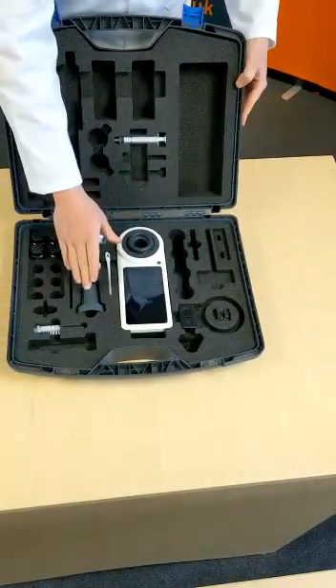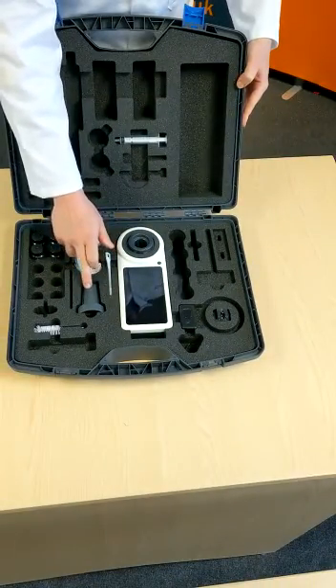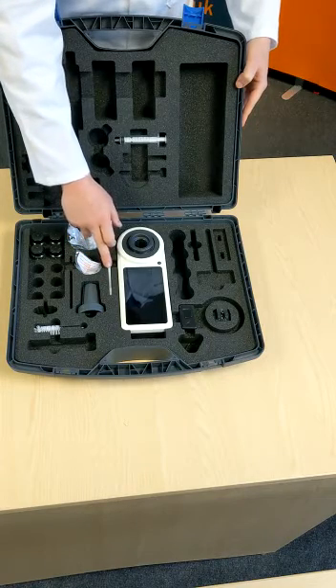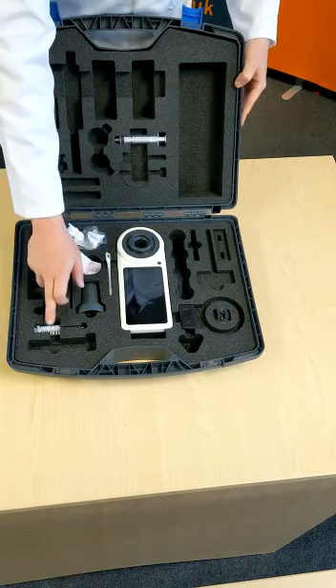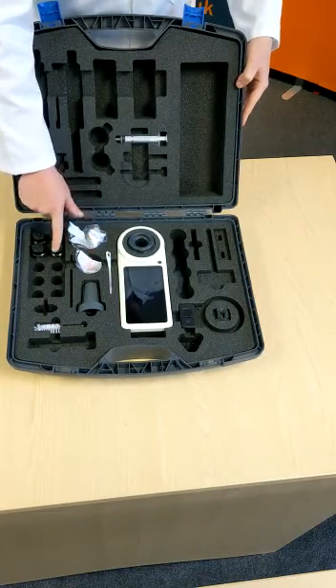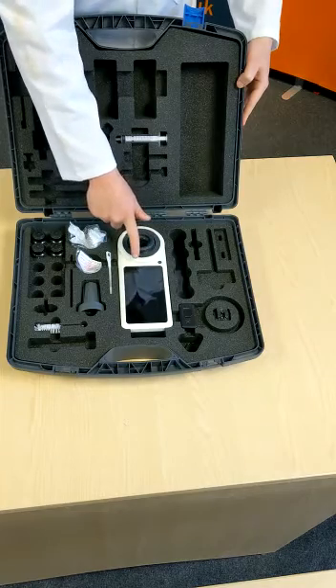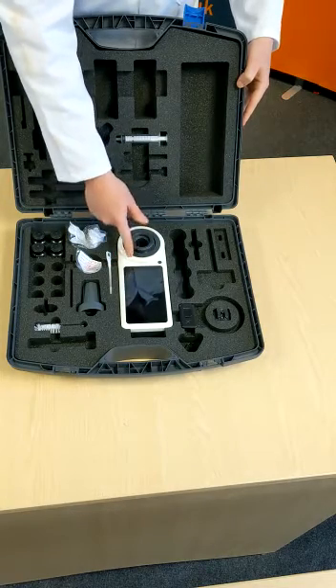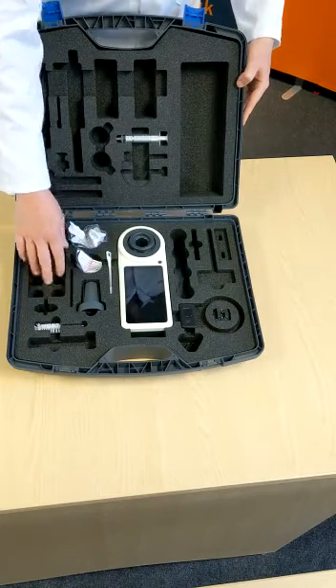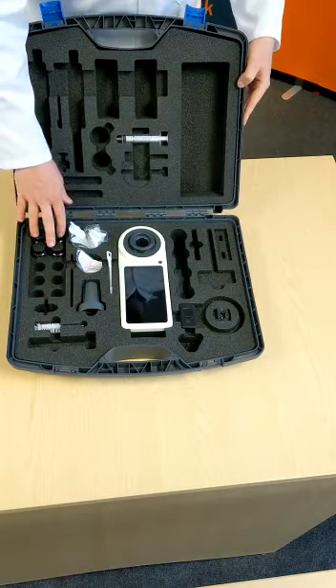Next we have the light shield, which is used for calibrating and zeroing the Primelab. We have a tablet crusher, used obviously for crushing tablets and doing tests. A cleaning brush for cleaning the vials, and a microfiber cloth also used for cleaning vials and looking after the Primelab — basically you treat your Primelab like you would a mobile. We have extra vials here with space for more, and more vials can be purchased as an accessory.